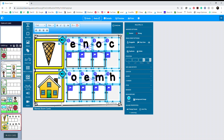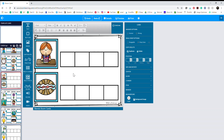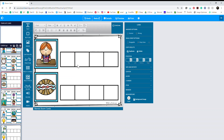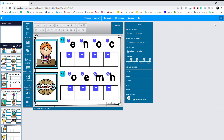Once everything is selected, I go Ctrl+C for copy, then go to the card that I want to put it on. Make sure you click on the card first, and then Ctrl+V for paste. This one I'll obviously have to arrange a little bit, but at least I have the buttons already on there. I hope this little tutorial was a little bit helpful to you. Bye!